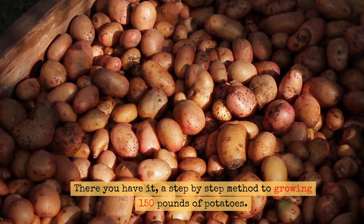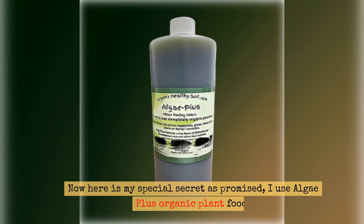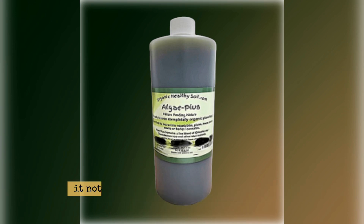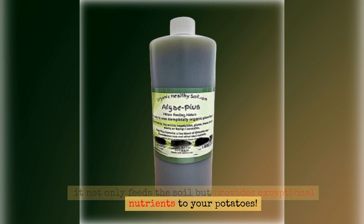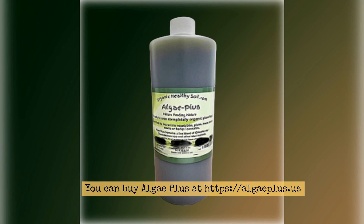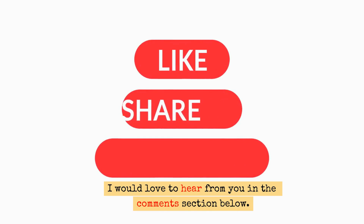There you have it — a step-by-step method to growing 150 pounds of potatoes. Now here is my special secret as promised: I use Algae Plus Organic Plant Food. It not only feeds the soil but provides exceptional nutrients to your potatoes. You can buy Algae Plus at algaeplus.us. I would love to hear from you in the comments section below.